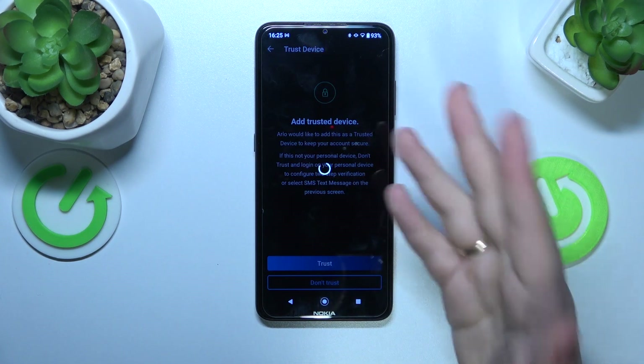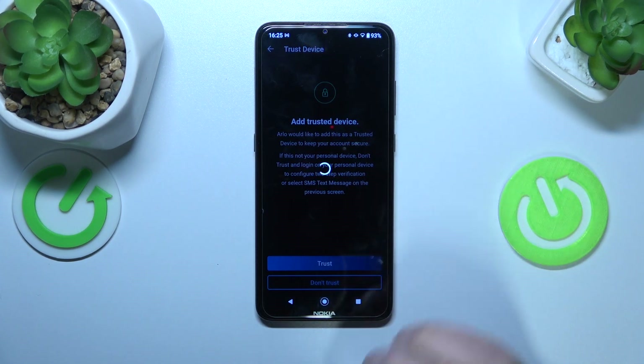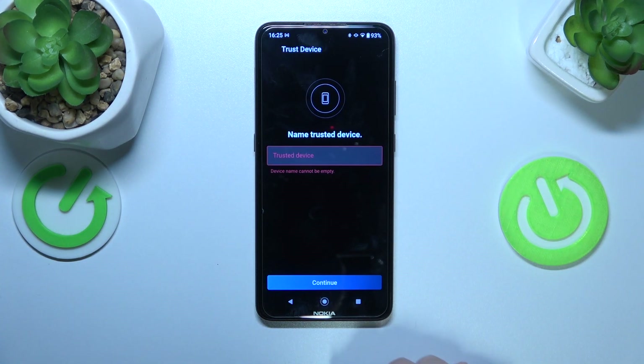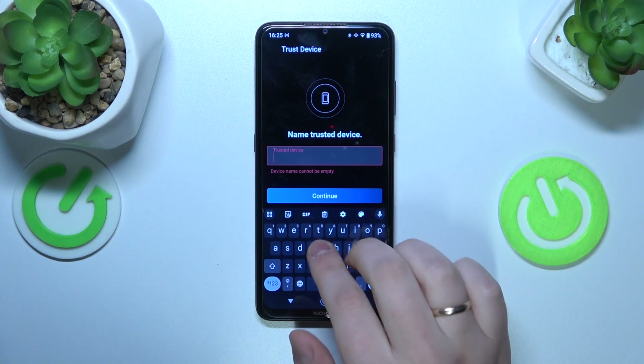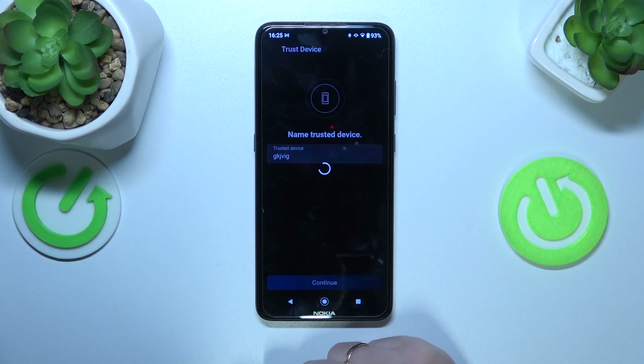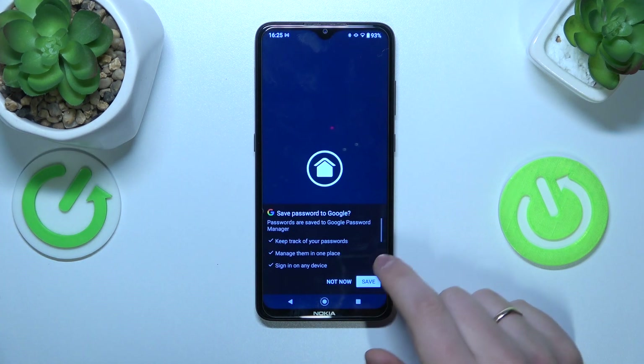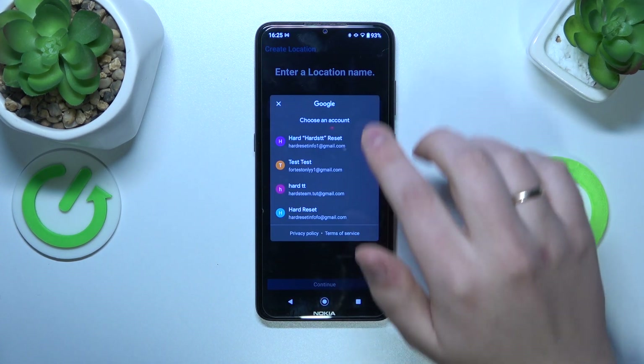Make the device you are creating this account on a trusted device if you plan to use the same phone or tablet for the app. Name your device here. As you can see, the account sign-up procedure has been performed successfully — I guess that'll be it, guys.